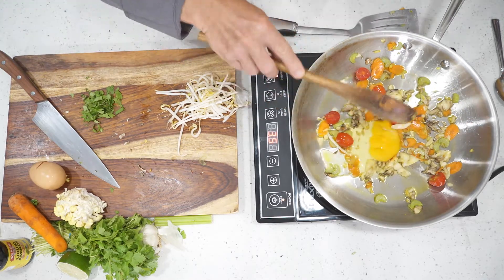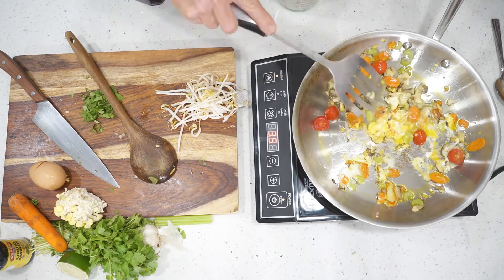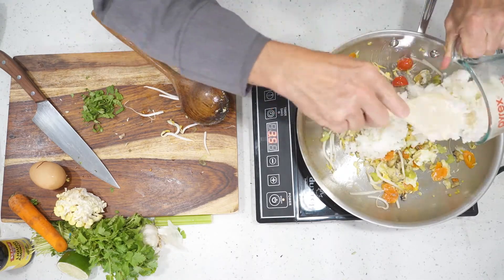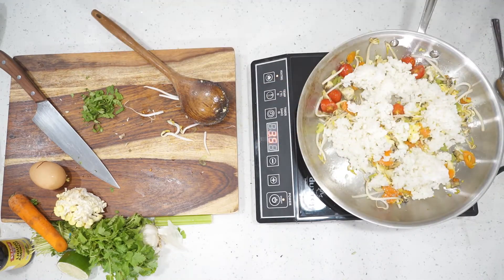Now it's egg cracking time. Crack that egg and add it to the stir fry. We're going to stir it up and then add in your one cup of bean sprouts. Finally, it's time to add your champion of the dish — your short grain rice.